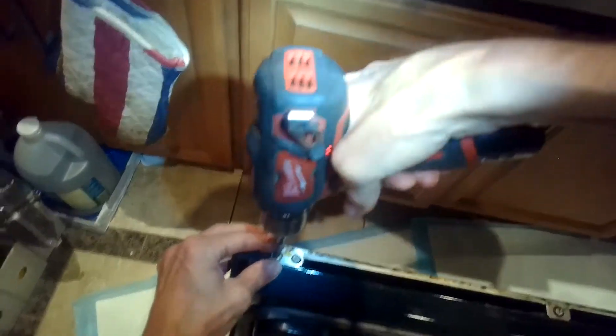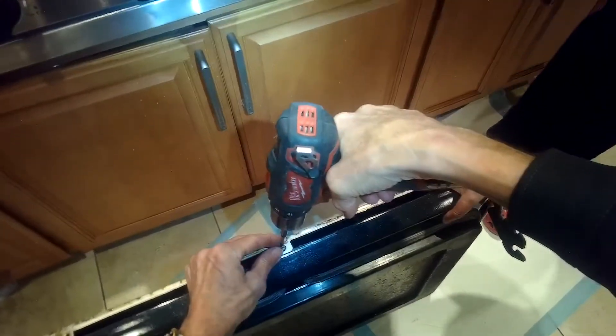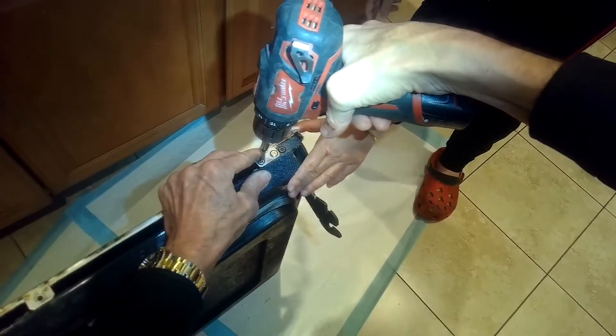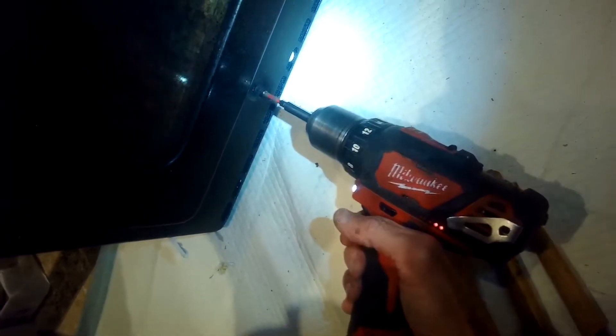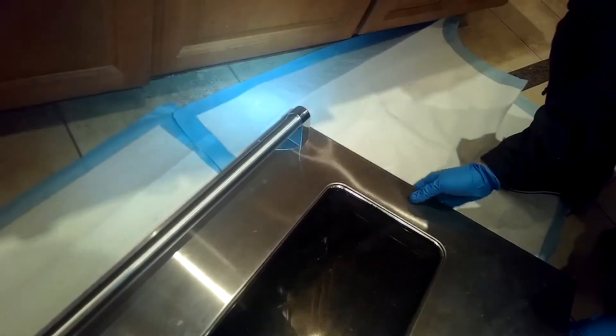Now we're going to take out these screws on the bottom of the door — this is holding in the front plate of the door where the handle is. There are five in total and they're silver colored. We're going to zip those out with a Phillips head screwdriver. Then there are two black screws near the top, on the inside of the oven door. Once those are out, we can set the oven door down, remove the top panel and get that out of the way. That's going to give us good access to the hinges.